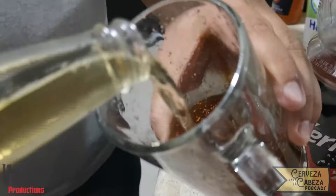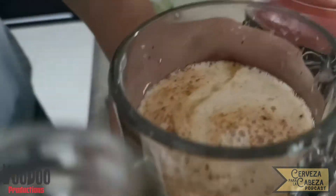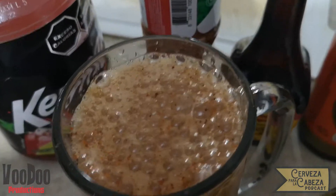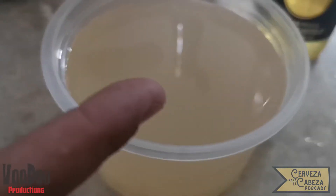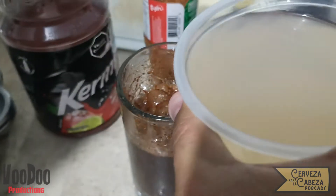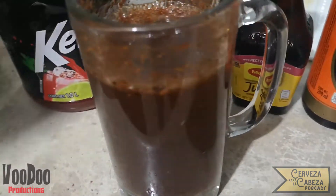Después vamos a verter nuestra cerveza sobre el líquido. Tengan cuidado porque hace bastante espuma y puede llegar a derramarse, pero aquí ya está nuestro sabor. Y como les comentaba, es opcional ponerle el jugo o el agua donde se cocieron los camarones, ya que esto le da un gran, gran sabor.